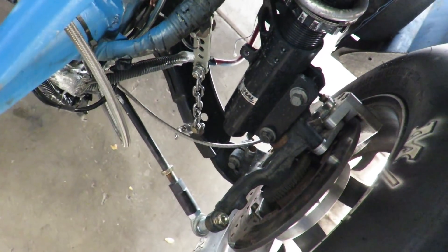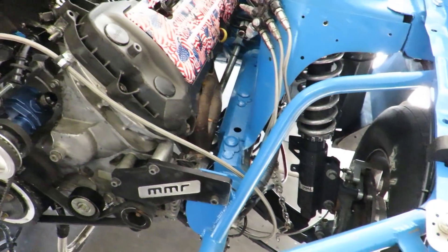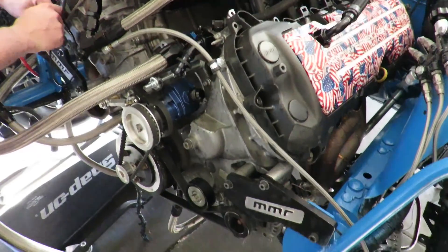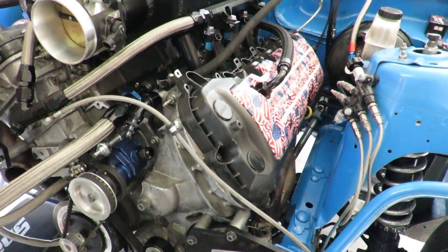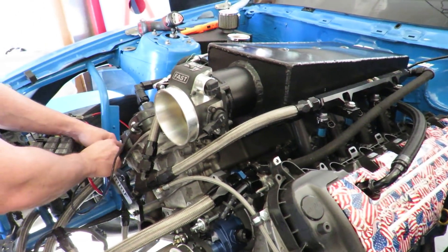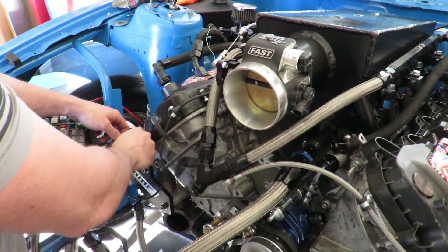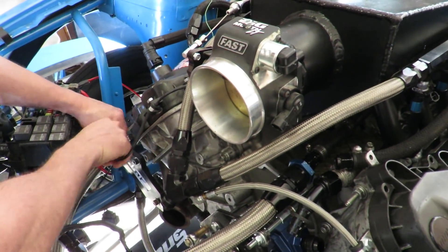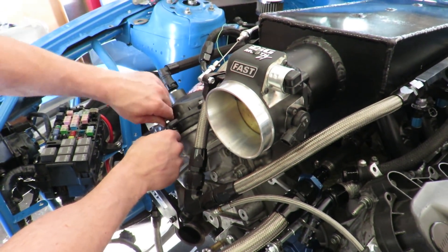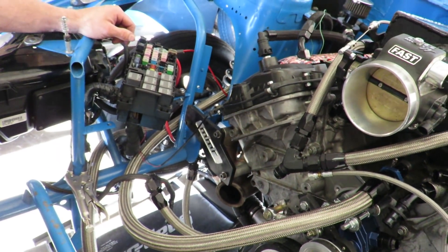On the suspension, running a UPR roll bar with upper and lower control arms in the back — adjustable, double adjustable. Running limiters up front, QA1 single adjustable coilovers in the front, and Viking shocks in the rear with their springs. 175 pound springs in the back, 200s in the front.